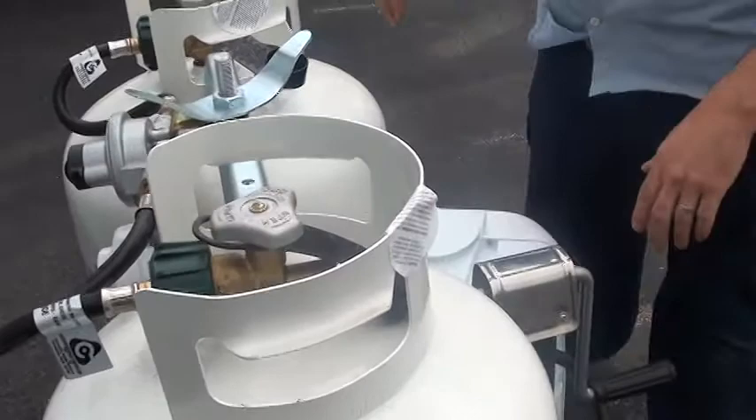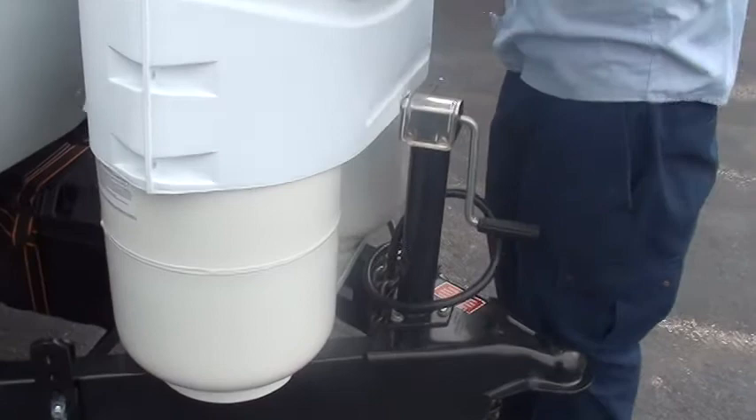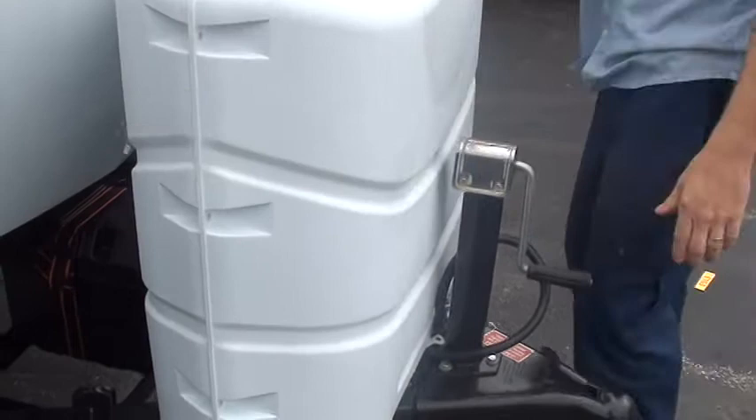This just pushes off or pulls off, and you just got to get it past this. Put it on there, pushes down. It does have a door there to work the valves when you need it.